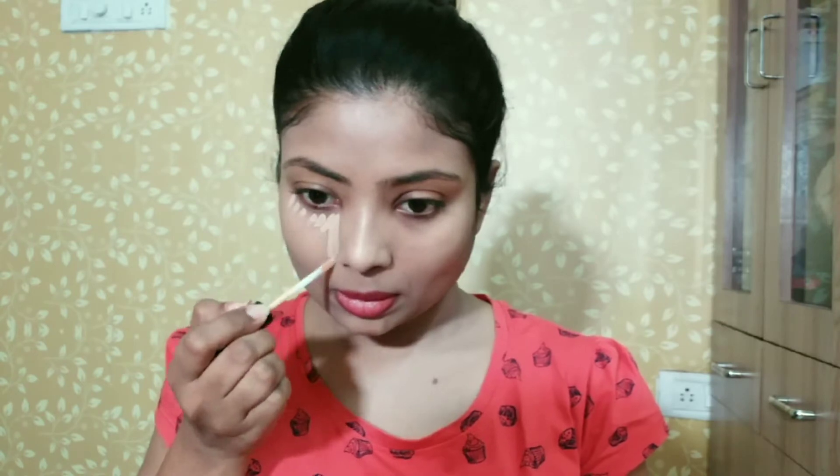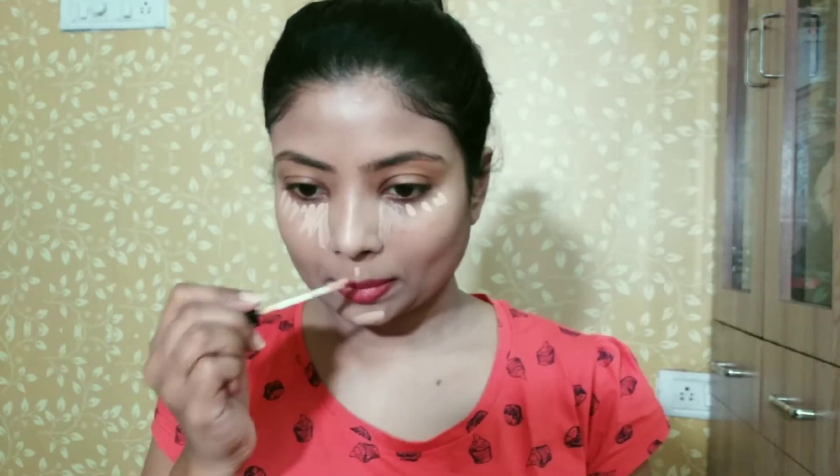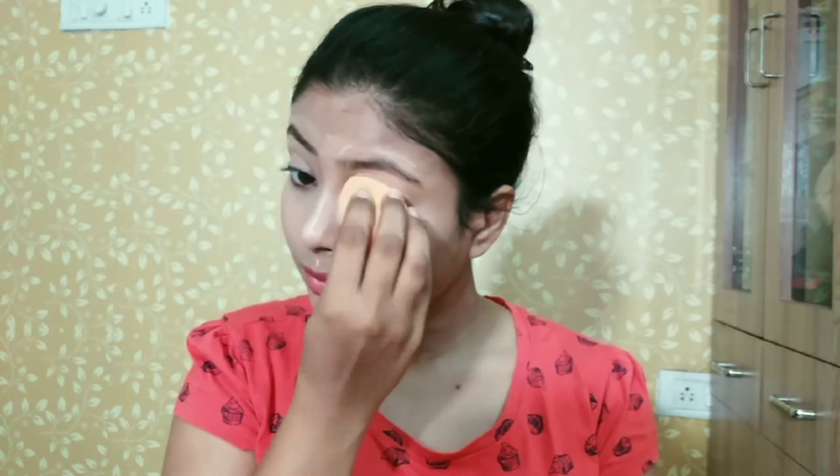For highlighting and for hiding my dark circles, I will apply the concealer. I will apply it on my eye area so that my eye shadow looks good. With a sponge I will blend it well — I am in love with this concealer.